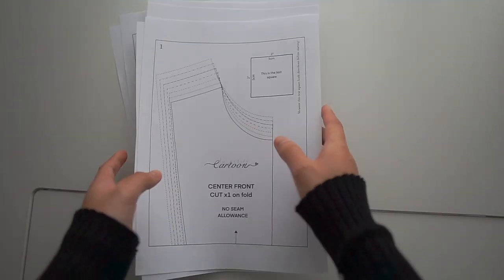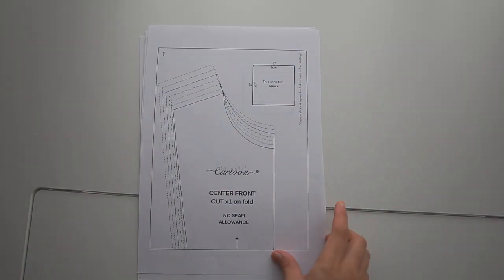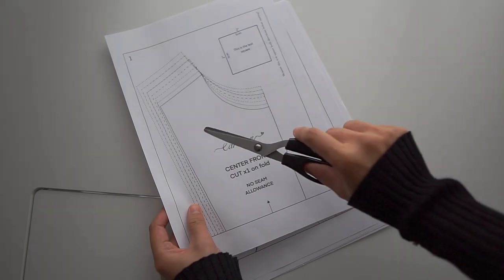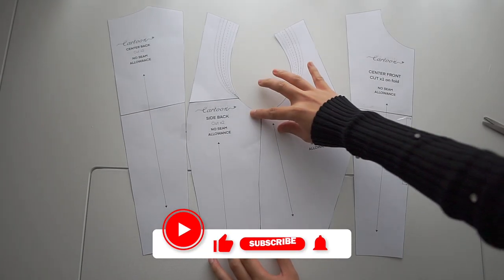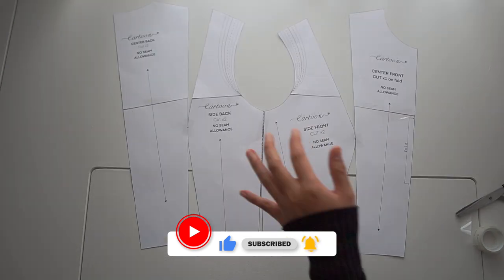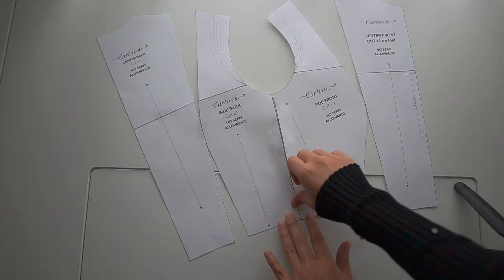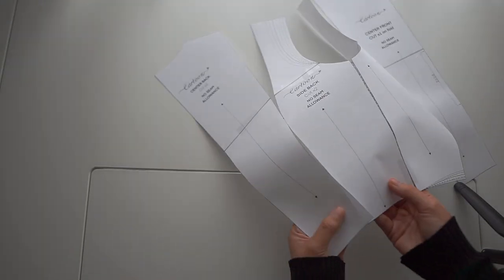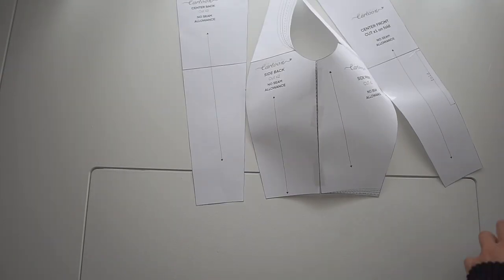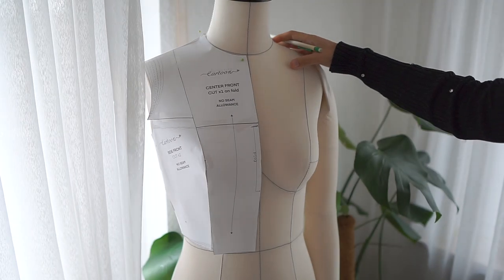You can download it from the link below. After cutting the pattern, I tape them together like this, and this is what I got.